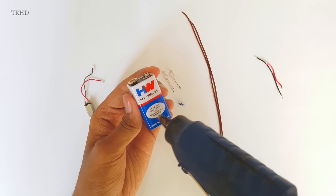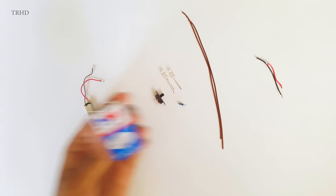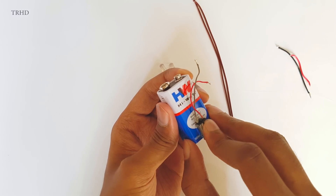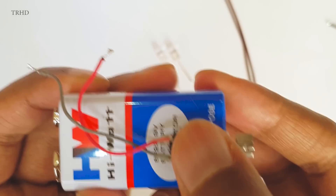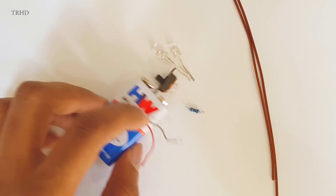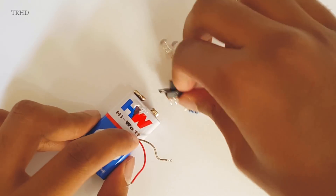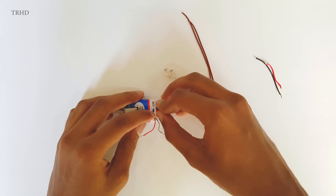So those are the components. Let's start making the robot. First, take the 9-volt battery and apply some glue on it — we need to fix the vibration motor onto the battery. Take the vibration motor and hold it firmly over the glue so that it will stick properly. After that, apply glue once again on the 9-volt battery over here, place the on/off switch over there, and hold it firmly so that it will stick to its place.